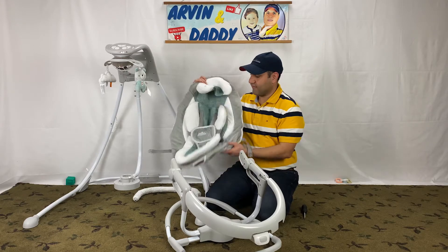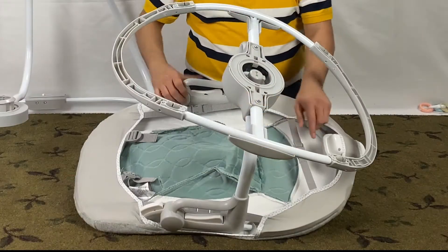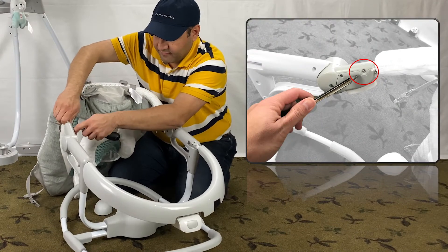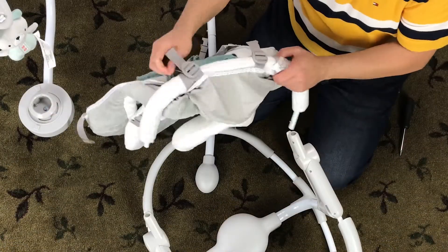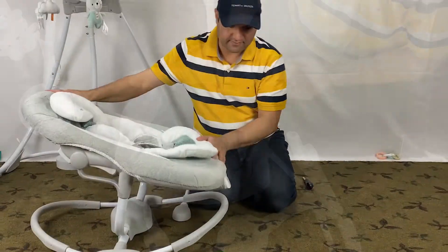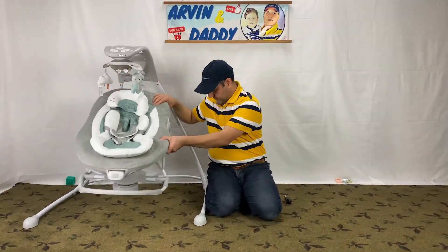On the plus side, the Ingenuity cradle and swing cover is removable and machine washable, which is definitely beneficial. However, the Ingenuity Swing cover is not easy to remove at all. I have a separate video on how to do that.